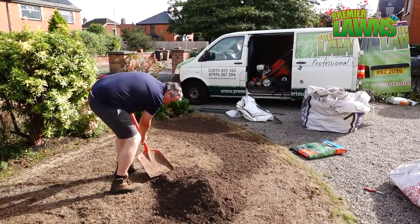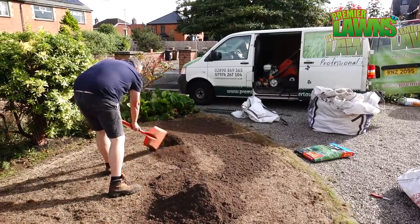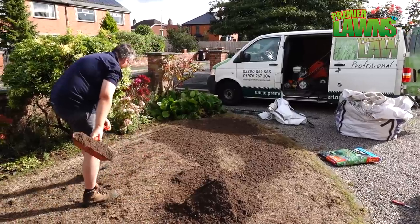I did a video last year on the best way to grow grass from seed — we tested the top five ways and this method came out on top. I'll link to it below.